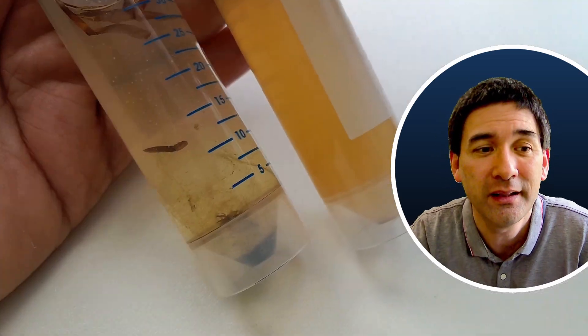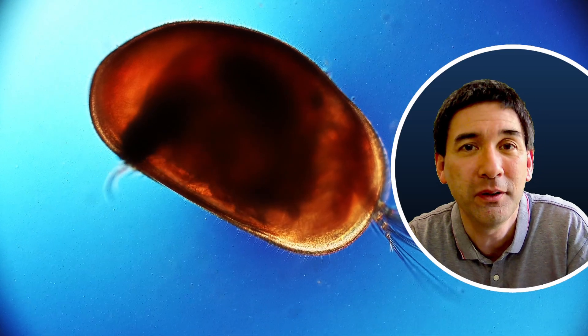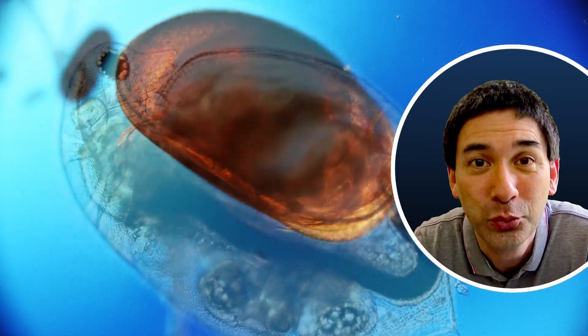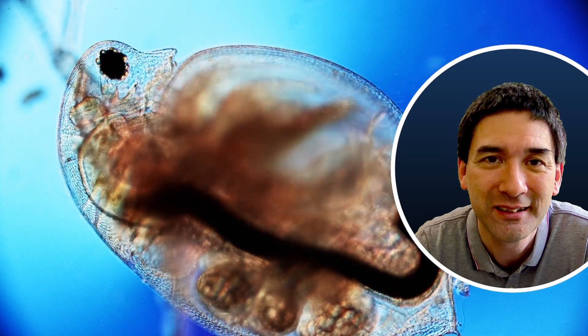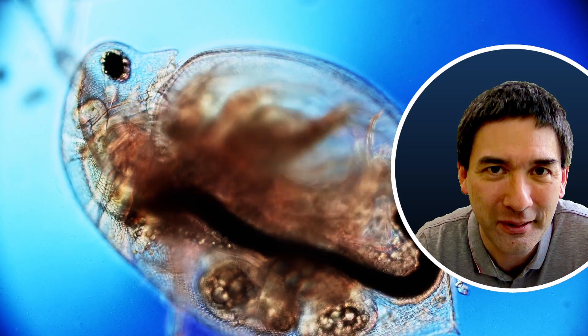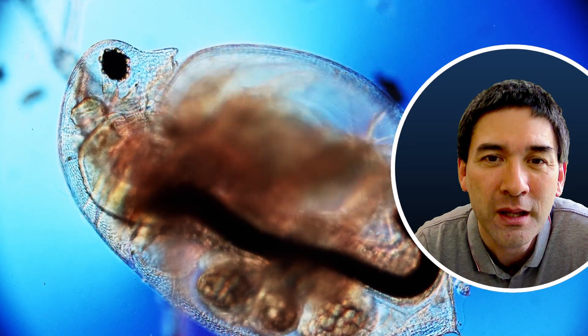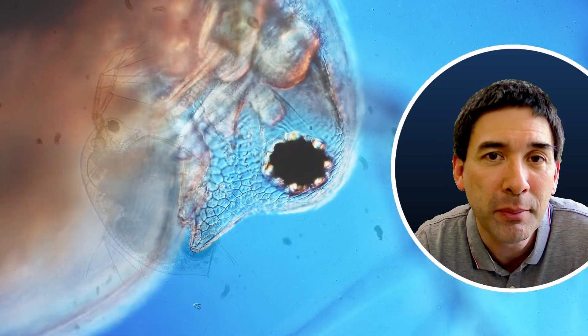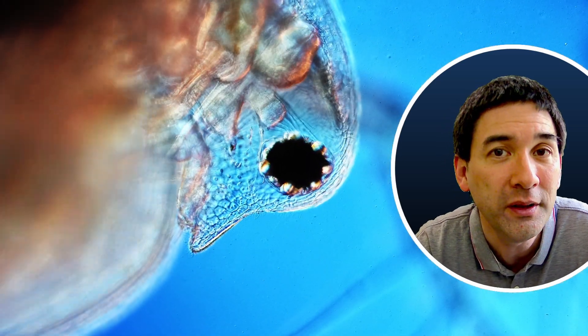Under the microscope, this is basically what I saw — evidently the food was plenty, because they digested and ate a lot and produced quite a lot of waste. There were a whole range of different water crustaceans in the sample: there were daphnia, there were ostracods, and other water crustaceans as well.